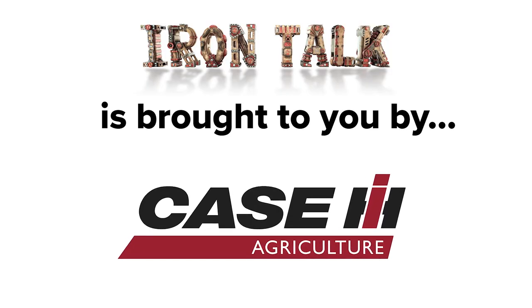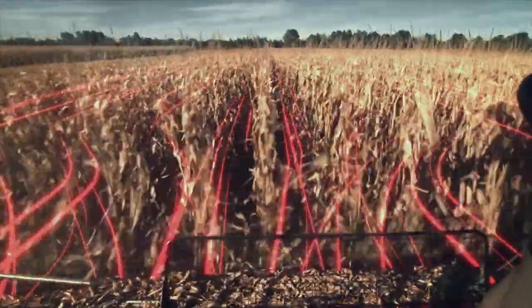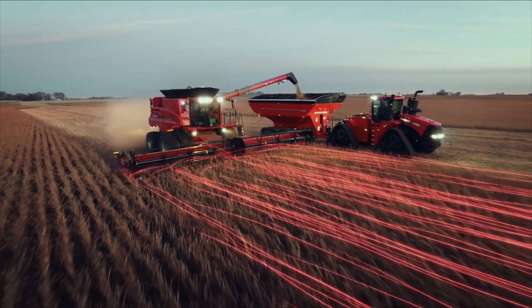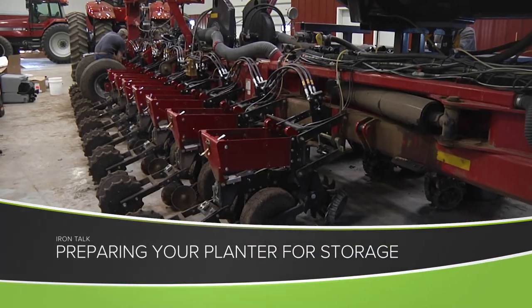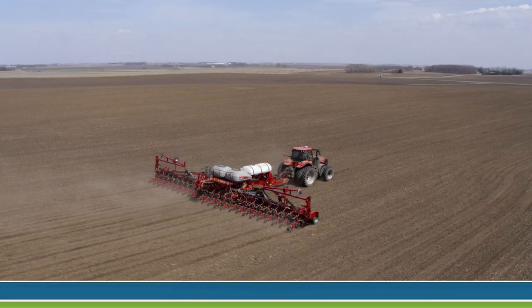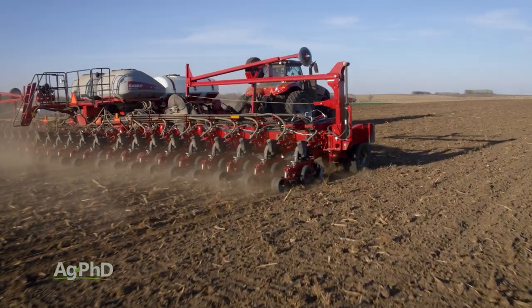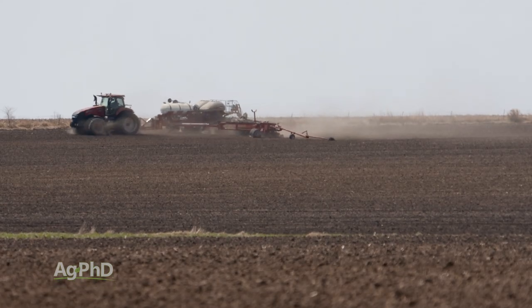Iron Talk is brought to you by Case IH. Today's Iron Talk has a few tips to help you prepare your planter for storage. Some of the newest planters on the market often have fewer moving parts to deal with. For example, on the 2000 Series Early Riser planters from Case, there are no drive chains to remove, store, and maintain. There are still quite a few things to take care of though, and the owner's manual, regardless of what kind of planter you have, is the best place to find them.